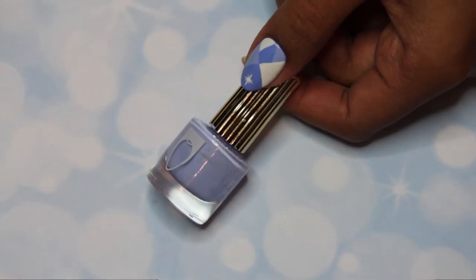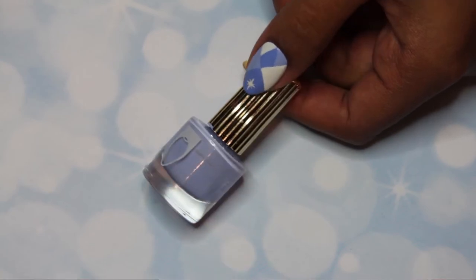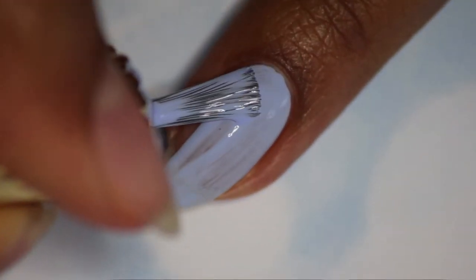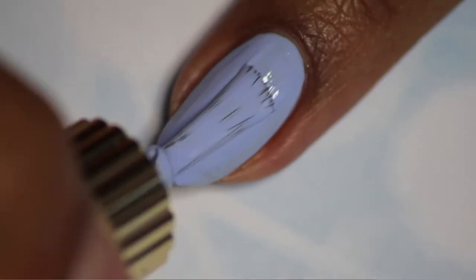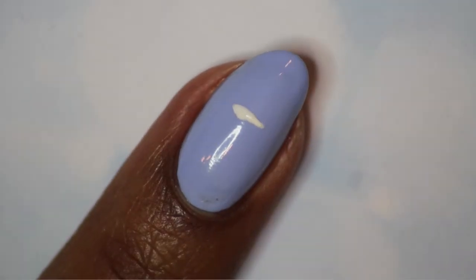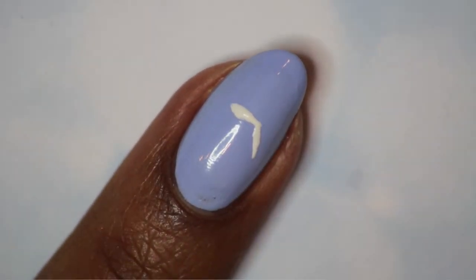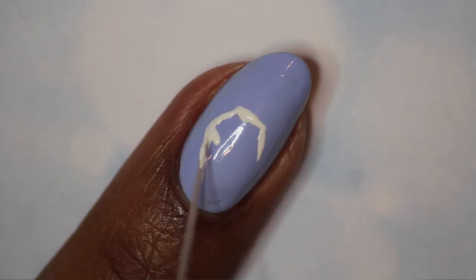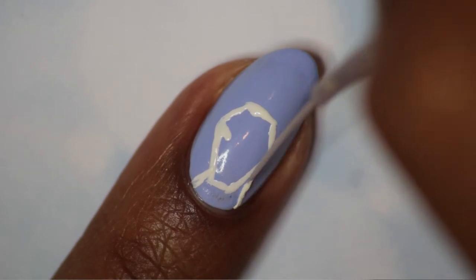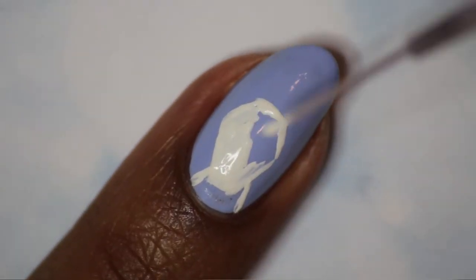On your ring finger, paint two coats of your lightest blue shade — this is the finger we're going to paint the reindeer from the cup onto. Take a white polish and start painting a hexagonal shape for the reindeer's head. I'm just copying the image from the cup, so you can try and follow along as best as you can with what I'm doing.